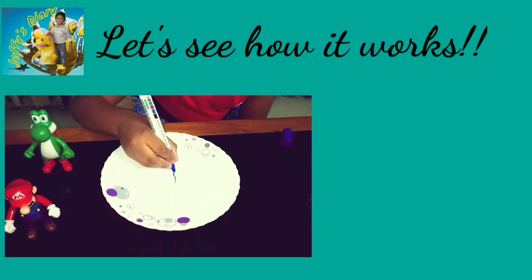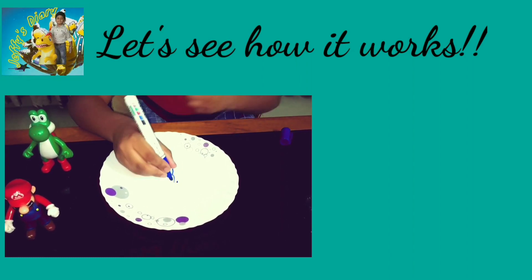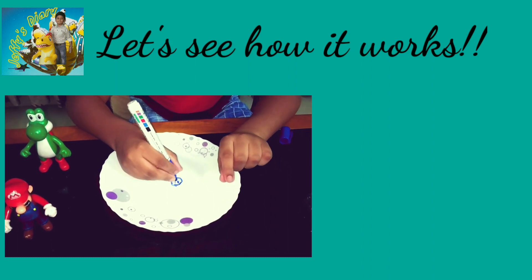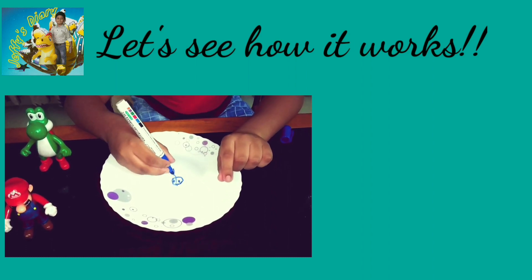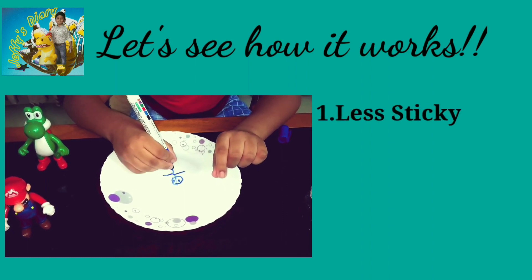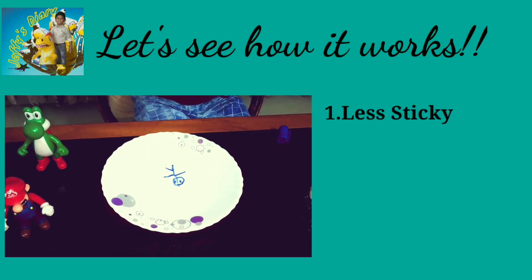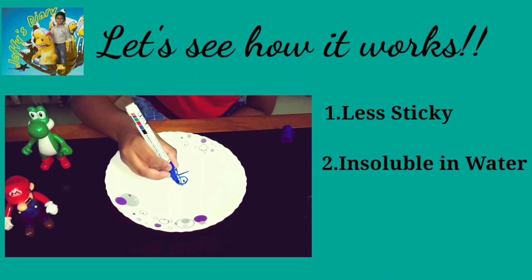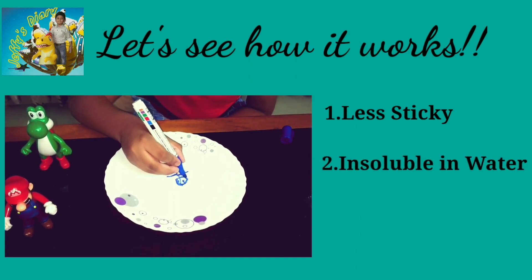Let's see how it works. Unlike the ink pen, markers are made to be removed once we finish writing. So basically, the dry erase markers are less sticky. Also, they are not soluble in water. Most important point is, it is less dense than water.